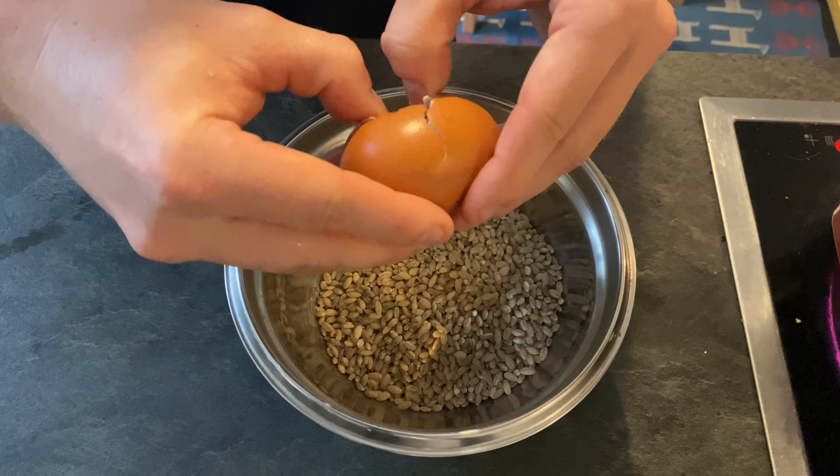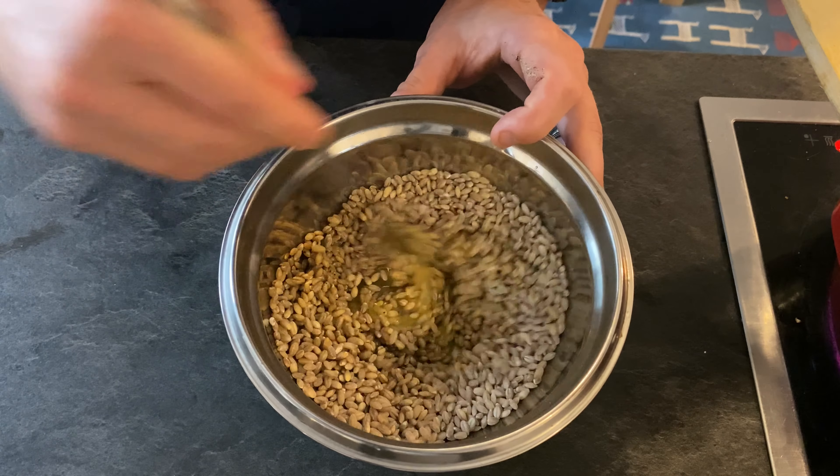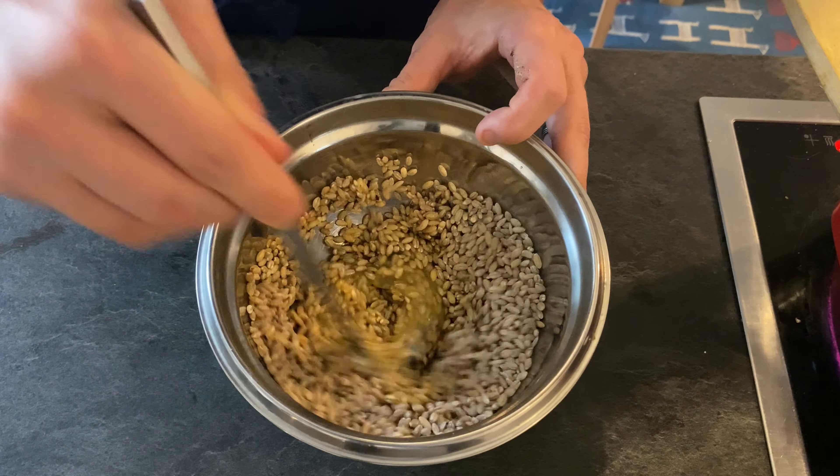Nowadays cooks are zhuzhing it up a bit with mushrooms and seasonal veggies, which is precisely what I'm going to show you through the magic of an iPhone camera.